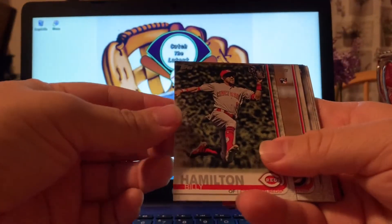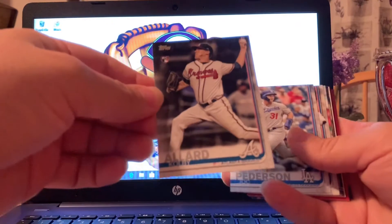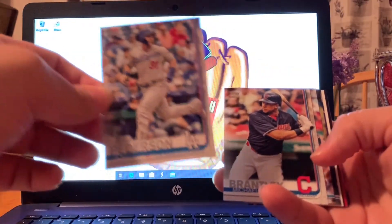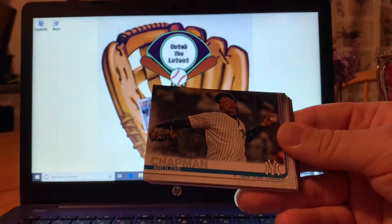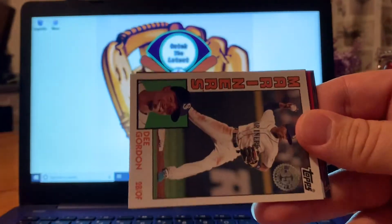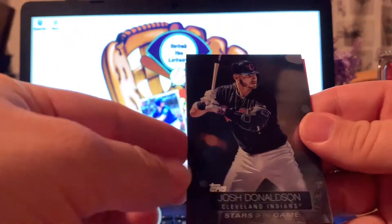We got Billy Hamilton, Cole Stewart rookie card, we got Kobe O'Hare rookie card, Jack Peterson, Michael Brantley. We have here Wade LeBlanc, Chapman, George Soler. We have here a Dee Gordon 35th year anniversary card, and we have here a Stars of the Game Josh Donaldson.